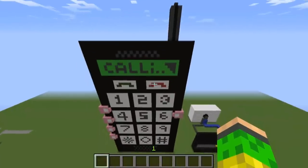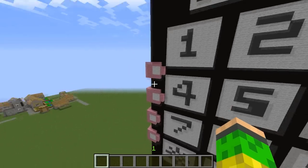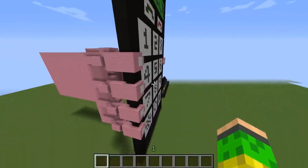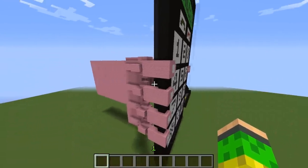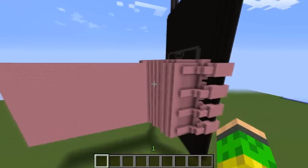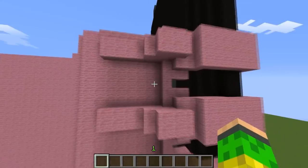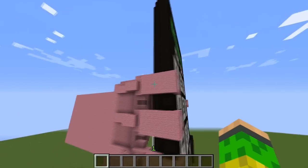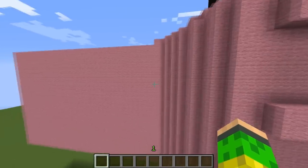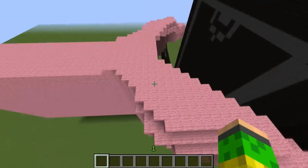I wanted to do just the phone, but it looked lonely and weird, so I did a big hand supposed to be a human holding it — but it looks like a robot. These are the knuckles, and as you can tell, that's the nail. I had to break a lot of blocks to make it.